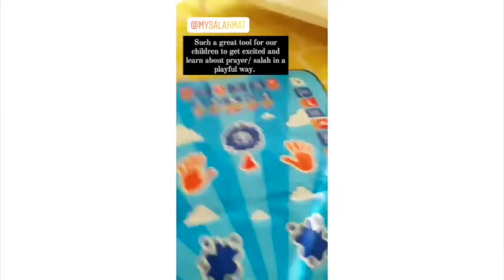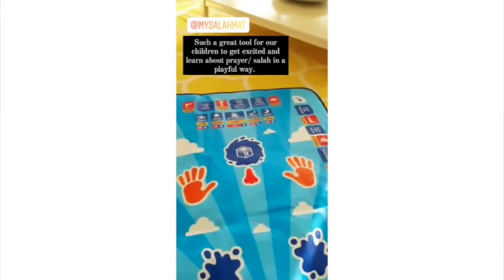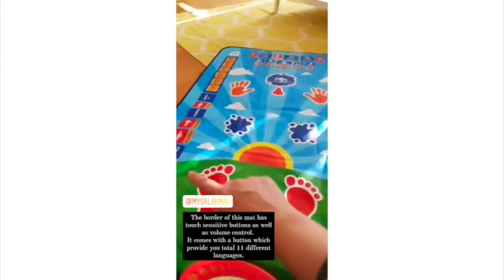There are buttons for Fajr, Zuhr, Asr, Maghrib, and Isha, which is amazing — their timings and details are also displayed visually so that kids can interact with them.